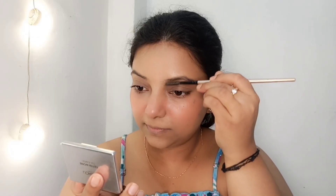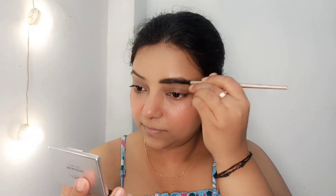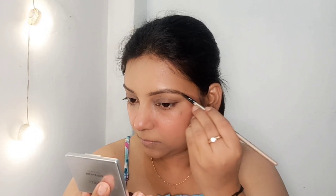For eyebrows, I am using L'Oreal Paris Brow Artist Genius Kit. It is very natural. I have waxed through the brows and I will fill them in with powder. As you can see, it is giving a very natural touch — this is a no-makeup look so the brows should look natural as well.